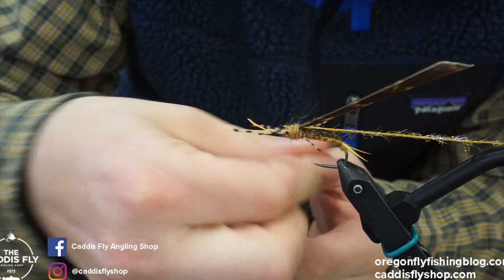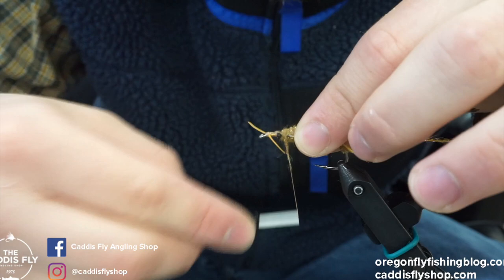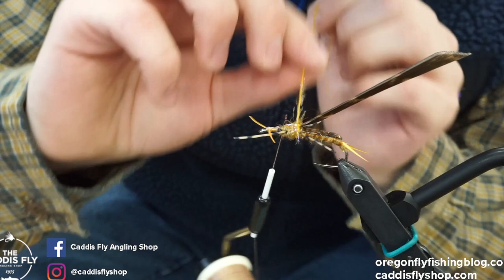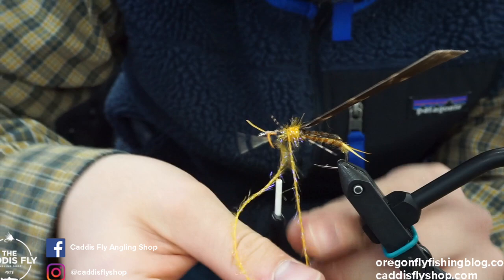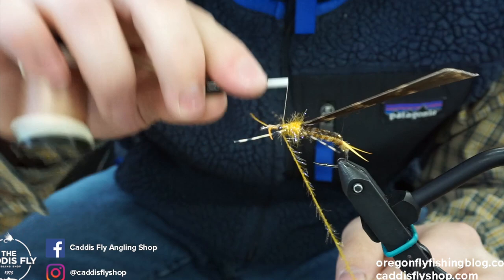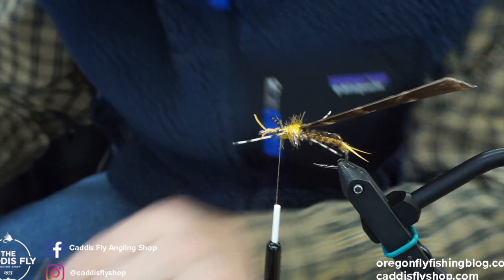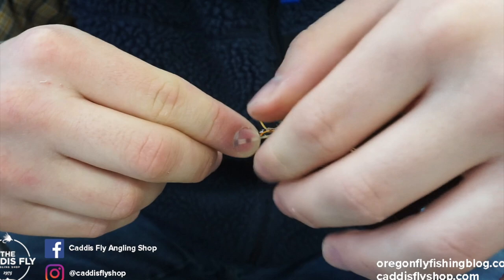What I like about the Semperfly straggle string and the dirty bug yarn is it makes dubbing and wrapping pretty easy. Now we're going to take this straggle string and wrap it — try to wrap it like hackle. I've found if you wrap it close on itself like hackle the fibers stick out the most. We're going to wrap up right to the legs and get in front — that's where we're going to pinch it off. Then cinch it off and snip it. We'll add a little bit more dubbing in front of the legs to help even things out.